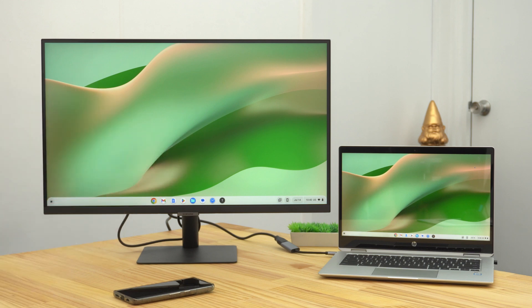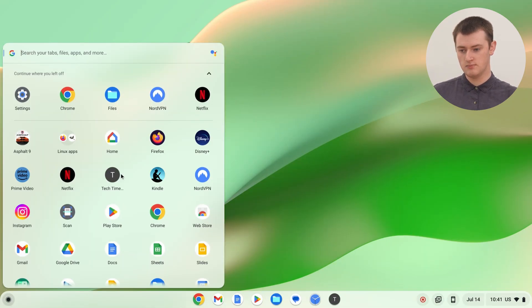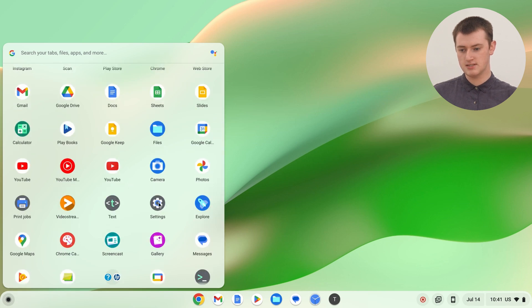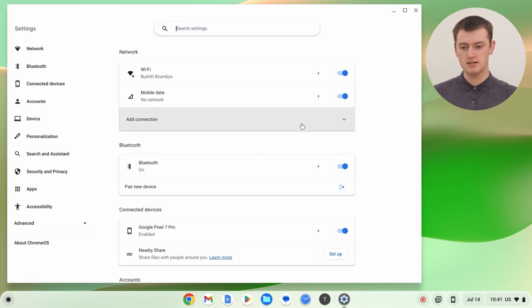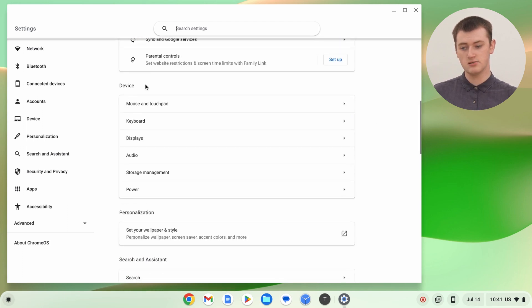You should now be seeing your Chromebook's desktop appear on the monitor. But there are a few settings you'll probably want to tweak. Click on the app launcher icon, look for the Settings app, open up Settings, then scroll down until you get to Device. Under Device, click on Displays, and now you'll be in the display settings for your Chromebook.